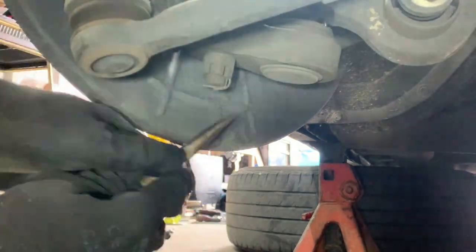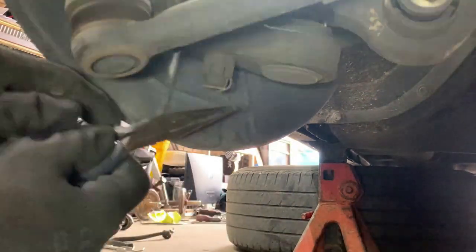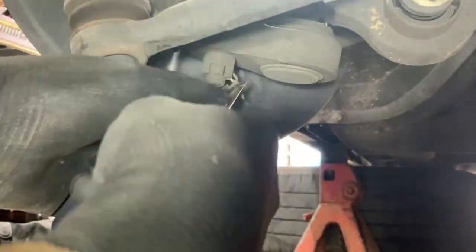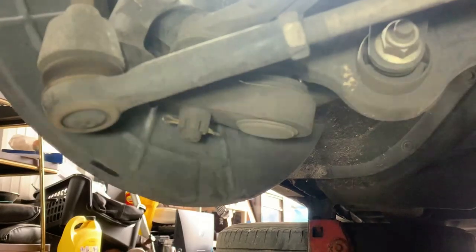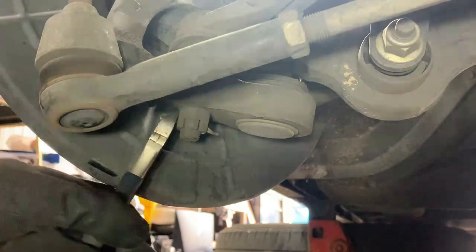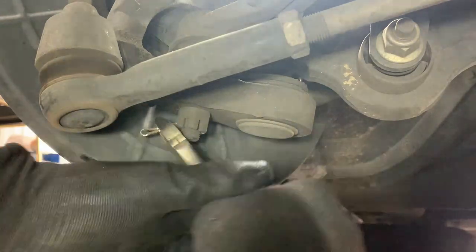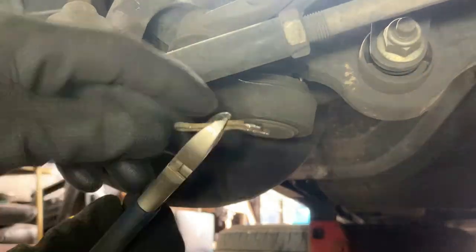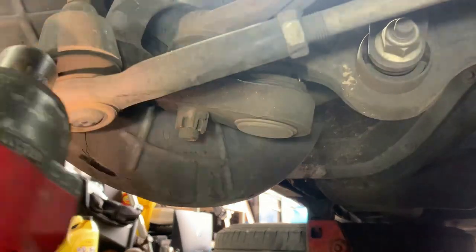Let's try to get this cotter pin off. I've got these wire cutters — you can grab it better with those. There we go. Okay, it's a 21 millimeter.